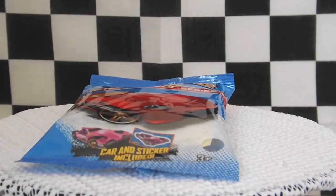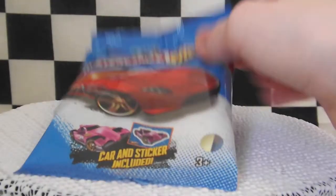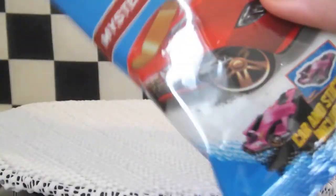Hey guys, this is LEGO City Reviews 1 and today I'm going to be doing a review on the Hot Wheels Mystery Models Series 2, card number 9 of 12, Ford Shelby GR1.